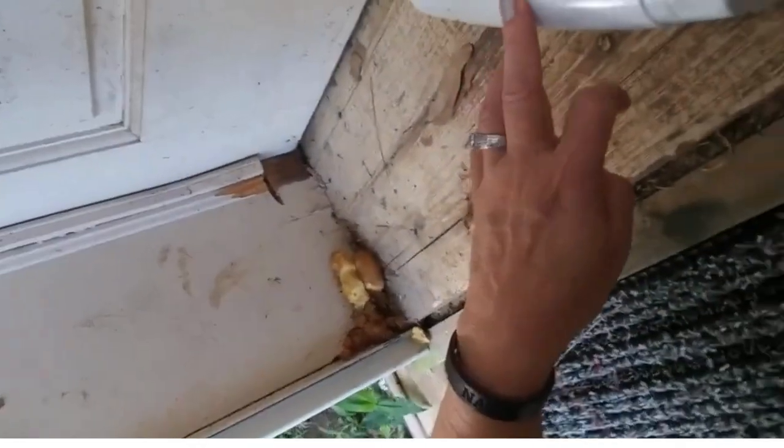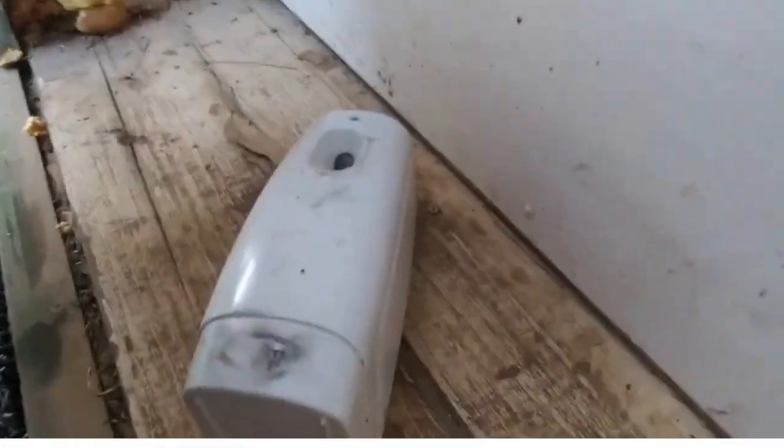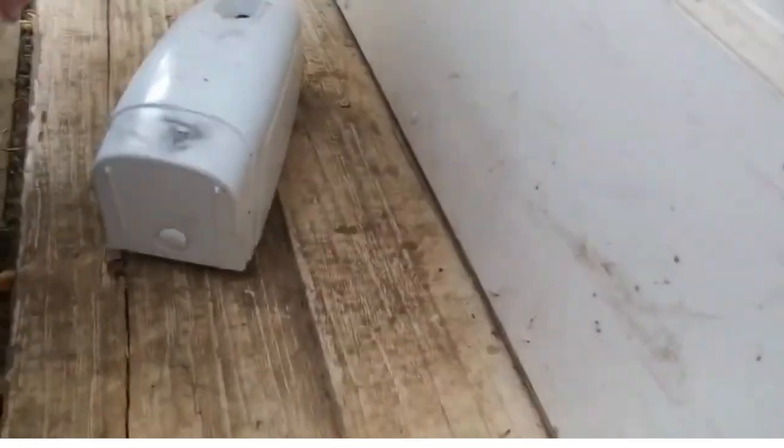I'm going to go ahead and walk you over to the door where I've got my Country Vet mosquito and fly spray, and show you the other barrier that I have to keep things out of my house. So we're going to walk over there right now. This is what I'm talking about right here — this is the sprayer. I'm learning, y'all, so be patient.